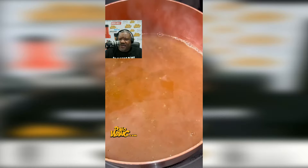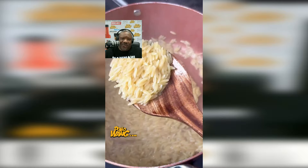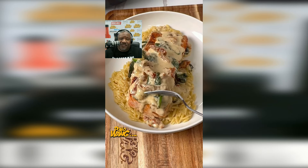Then I took my steelhead trout and put it in that cream sauce with a little parmesan cheese and covered it up real good. I also decided to make some orzo pasta — boiled some of that, put it on my plate, and sat there and enjoyed it.